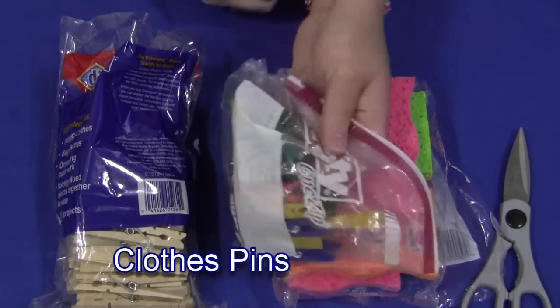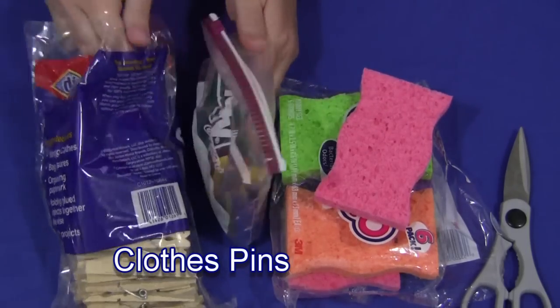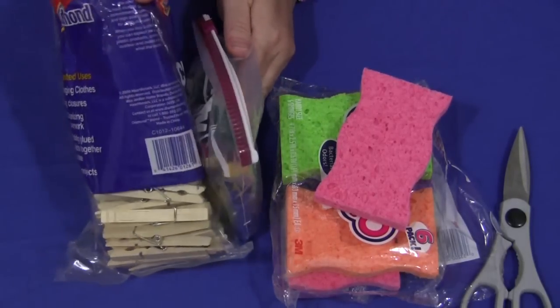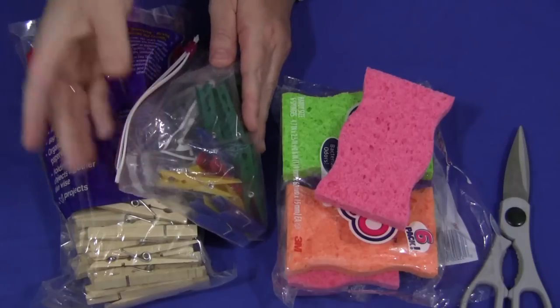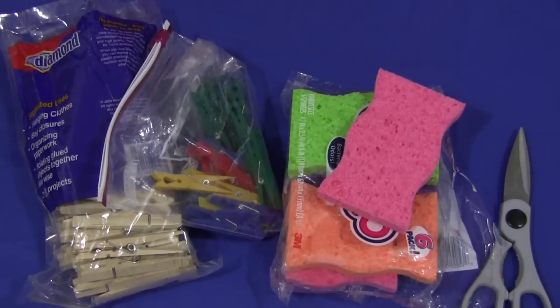You also need to have paper clips. You can use plastic paper clips or you can use wood paper clips. For your money, the wood paper clips are probably a better deal — you can get a big bag for about $2. The plastic ones are a little bit more pricey and harder to find unless you go to an educational supply store. But both work well; it's up to you what you would like to do.